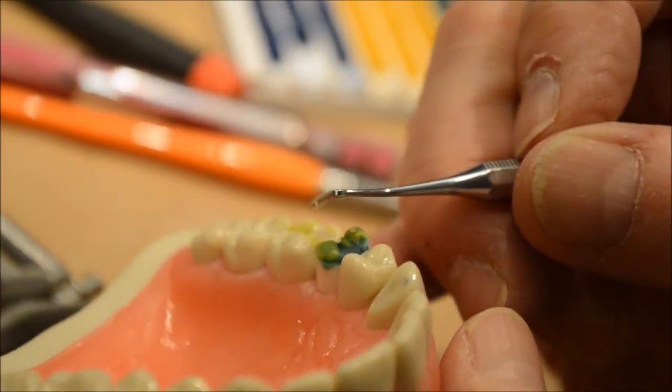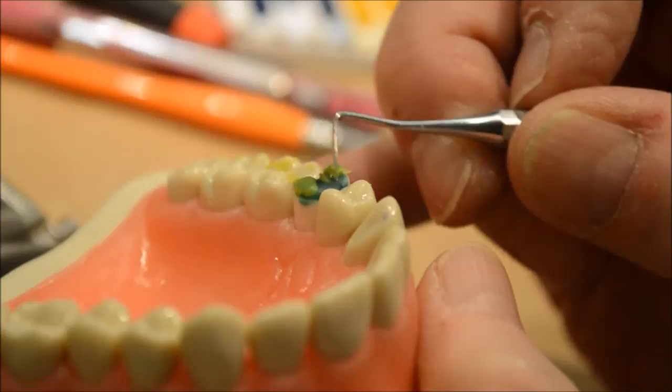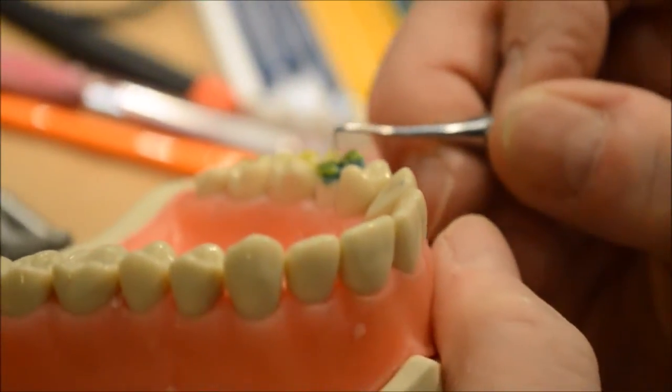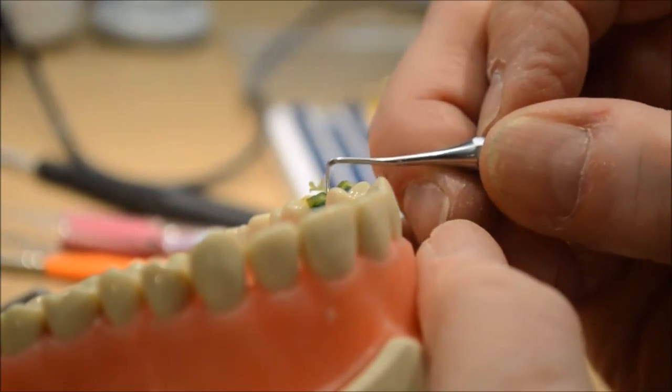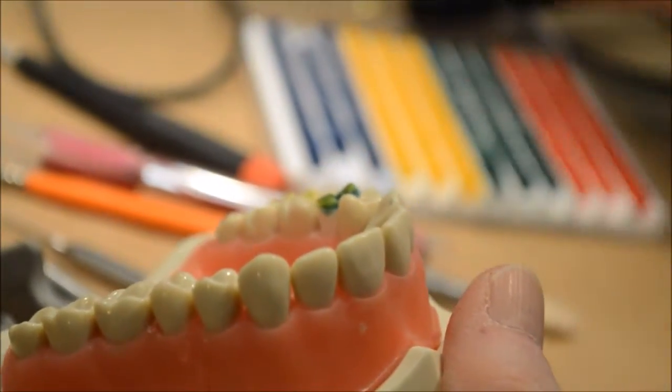I'm looking at it down to these three cusps with one eye to make sure this is not too high — by 'high' I mean too long. Same with the lingual — I think we can make it a little longer.